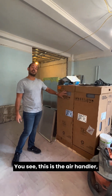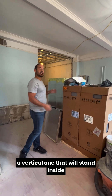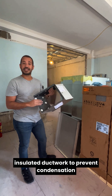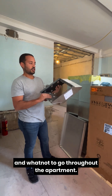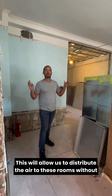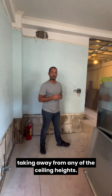Right here you see this is the air handler, a vertical one, that will stand inside the closet that we discussed in the previous video. We're going to have a network of ducts — insulated ductwork — to prevent condensation and whatnot, to go throughout the apartment in a hidden way.